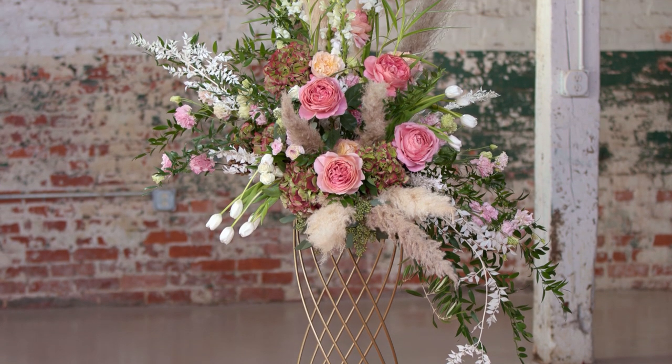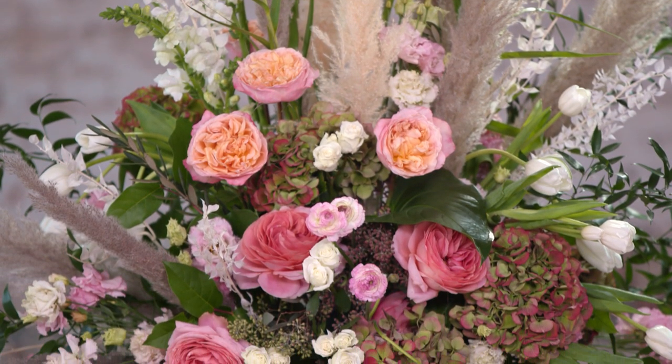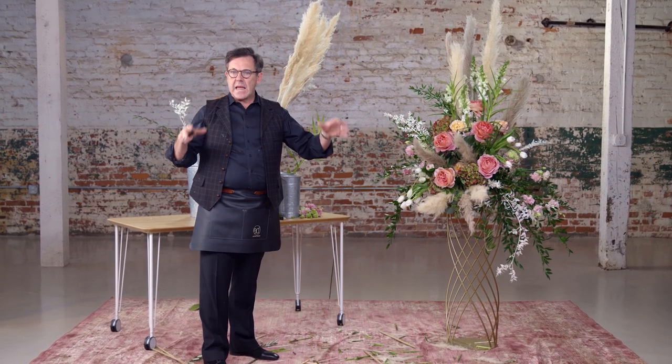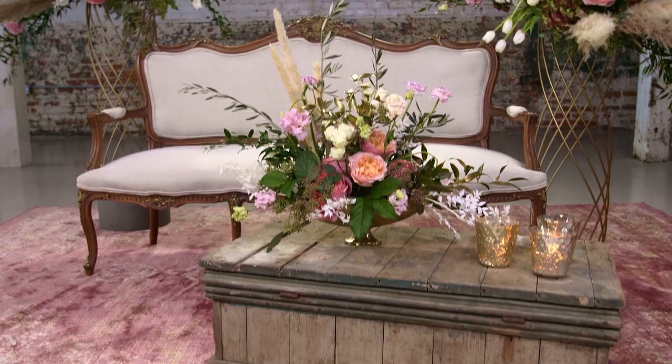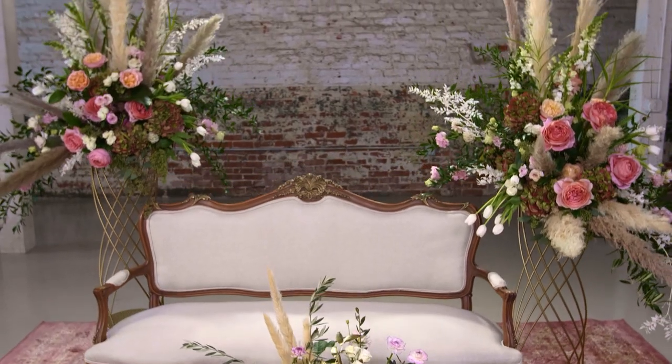We've finished this piece and we're now going to put it into a very special vignette. It could be in a photo op area, it could be in a lounge area — it would be a really great piece to anchor that furniture and pull all the colorations together. This looks like a nice spot to sit down and have a cocktail.